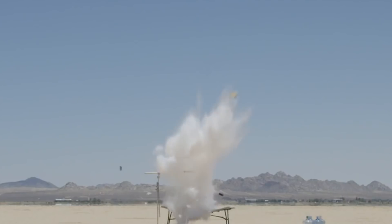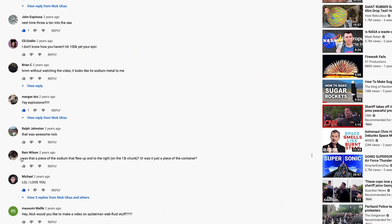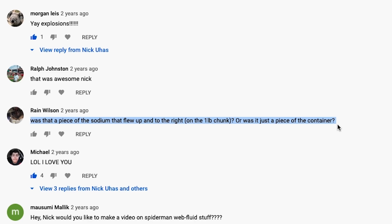We dropped our one full pound of sodium metal that was made into a play button into water, and the result was pretty insane. However, there was a mystery surrounding this particular clip, and I didn't really notice it until the comment section reviewed it under a microscope.